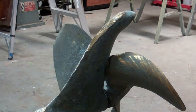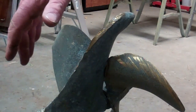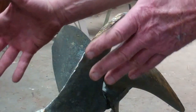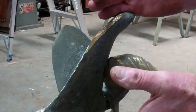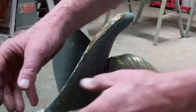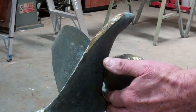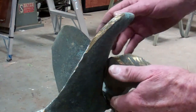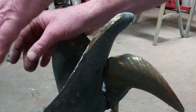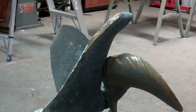It looks like the initial hit was here, because the strut — which should be way over here — is bent towards me. The prop shaft is bent this way right here, and then it swoops up just as it exits the strut and is pushed in the other direction. I think the initial hit was here, but then the prop — I can't even move it.